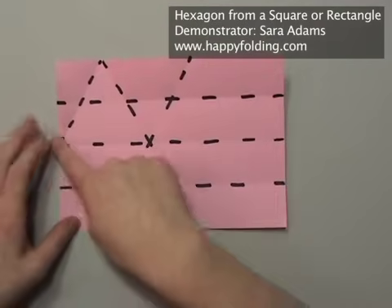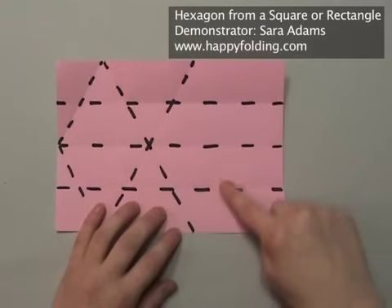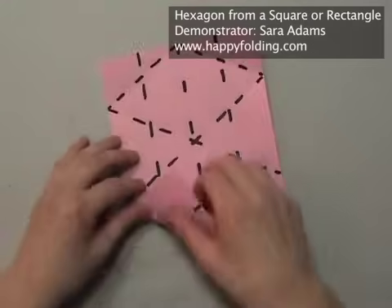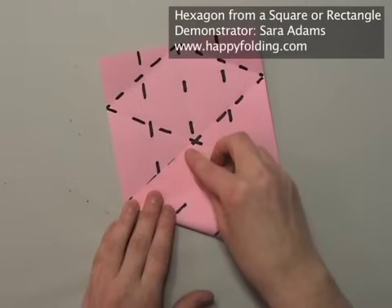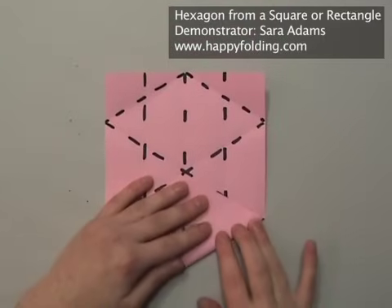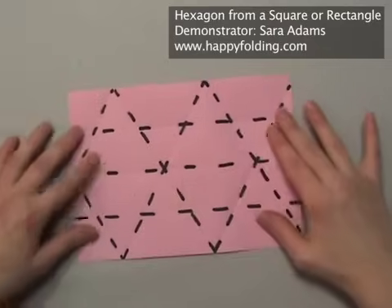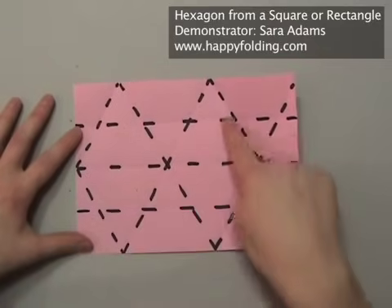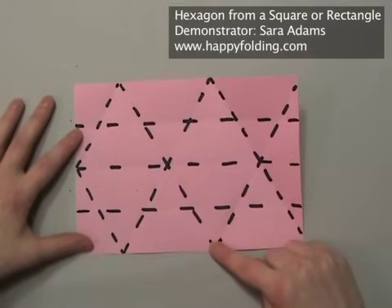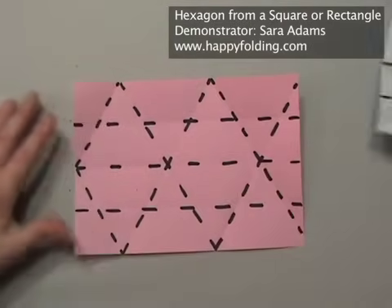Now we have almost a whole hexagon here already — we only need to finish this side. So again we need creases at a 60 degree angle. Align this edge with the crease you just created, unfold, and repeat on the other side. Unfold, and then you can see your hexagon right here. The creases that you have on the hexagon aren't too bad because they connect points and quarter this distance. When you work on a square there's a crease that you probably don't like.